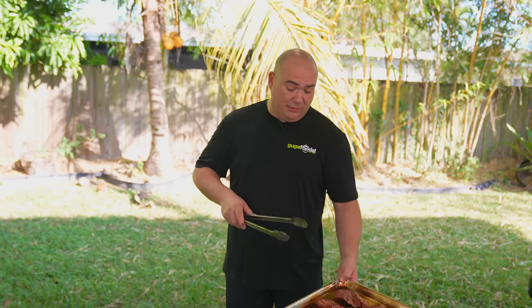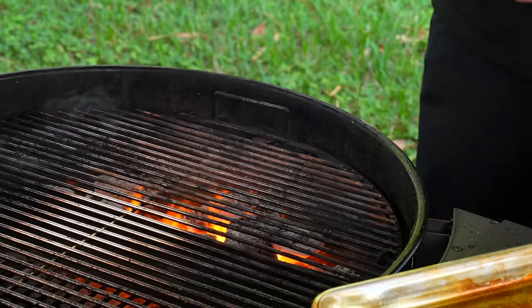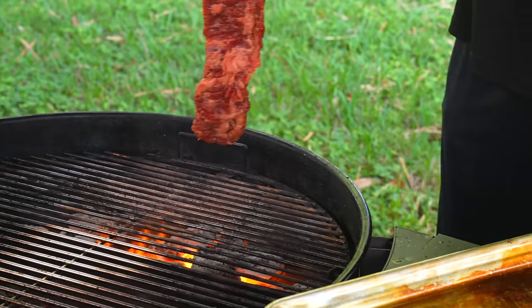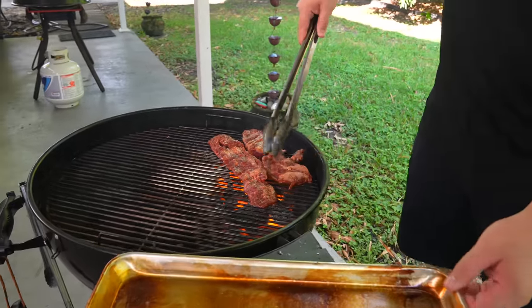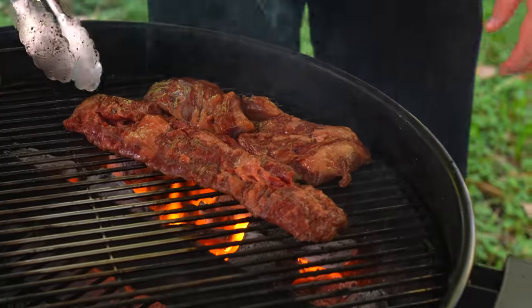Now we're going to grill the skirt steak, and this skirt steak is a completely different ball game. The marinade has sugar — it's pre-marinated. What's going to happen is it's going to burn really quickly, and if I put it on this blazing hot grill right now it will burn instantly. So what I want to do is start it on a cold grate — spin the grate and place it. I don't have to do anything else to this skirt steak; it's already ready. I just got to cook it to perfection, waiting until I get a little bit of crust, then spinning every 30 seconds to make sure I don't burn it.